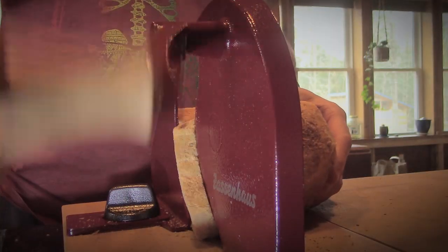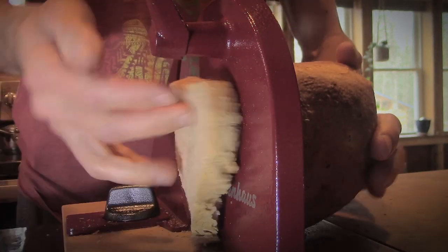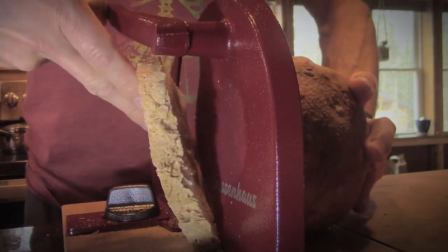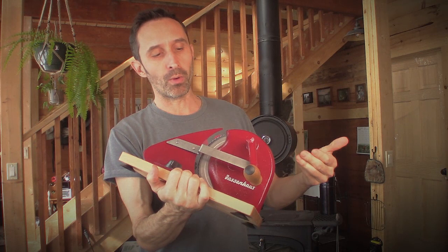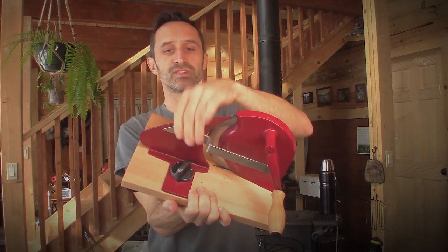Anyone who would ever test this would realize very quickly that as the bread comes off it starts folding away as you're cutting it. The crank is right here and it's banging into the piece of bread. You have to kind of take your thumb and hold the bread up while you do a rotation, and then your pinky finger comes into play — it was really, really awkward and unnecessarily so.